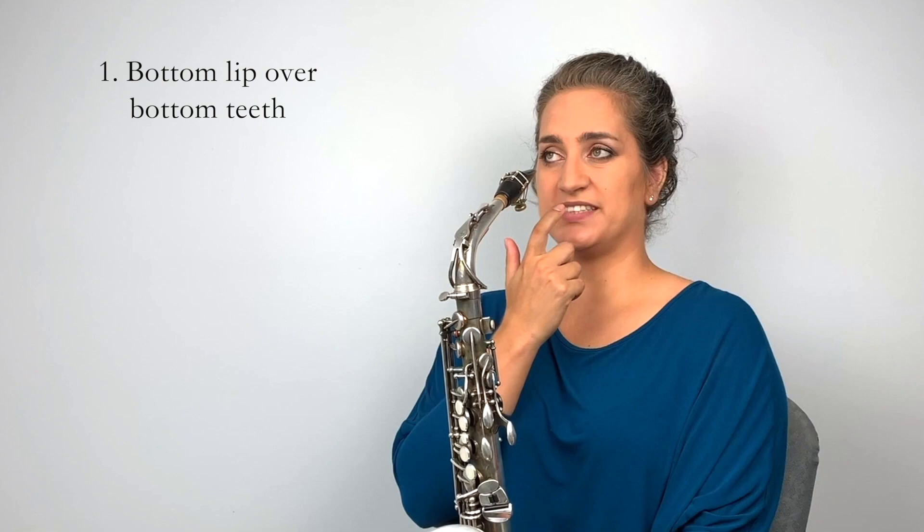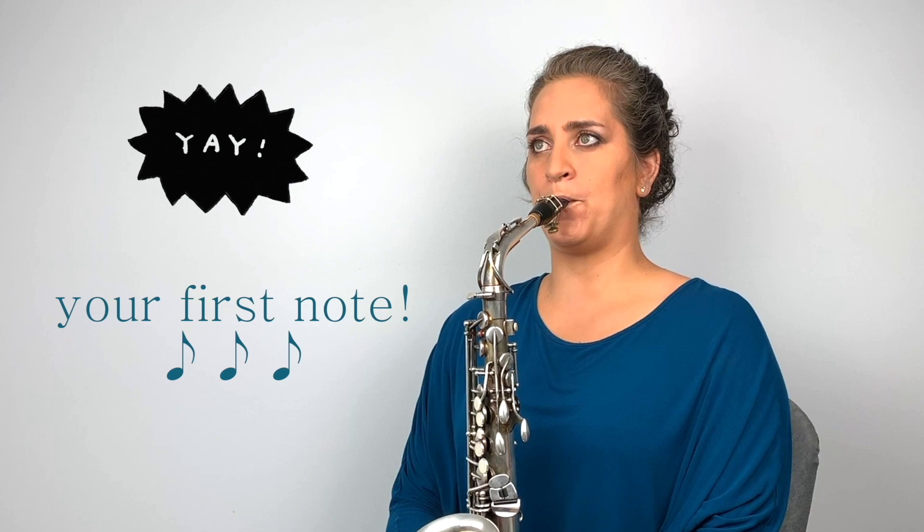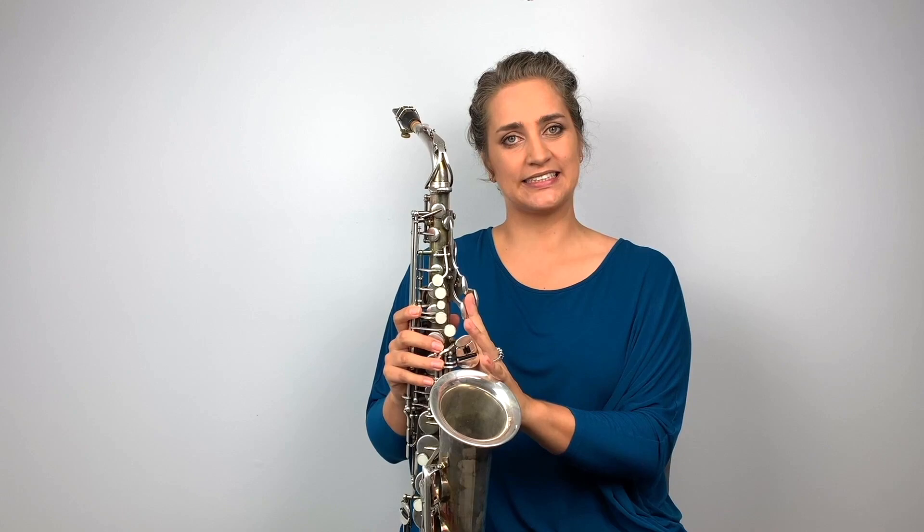Then go ahead and do the same thing: bottom lip, top teeth, seal the lips around the mouthpiece like a drawstring bag, and blow. You should get a solid note — really aim to keep it as solid as you can. If your sound is wavering, that likely comes from the chin; keep the skin nice and taut and the chin stable, and that should even out your sound. As I change my chin — bunching and then pulling it out — you can hear the difference. That's it for this lecture. Meet me in the next one, where I'll show you where to place your hands and fingers.